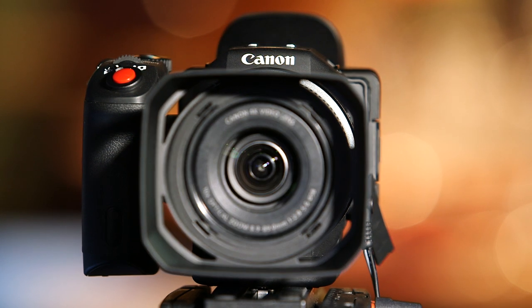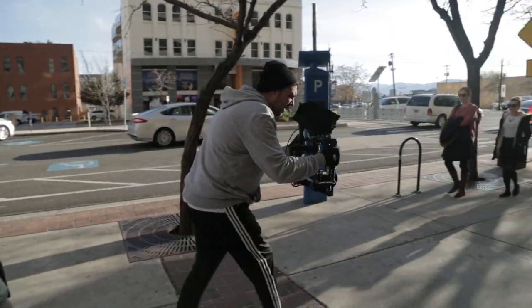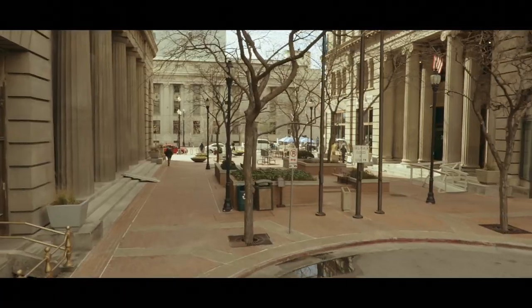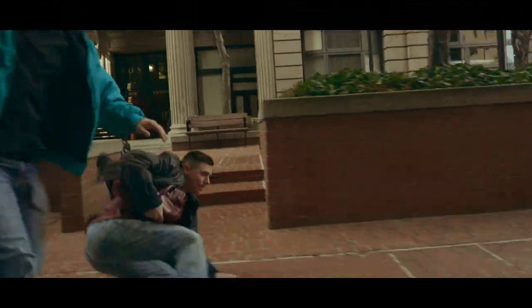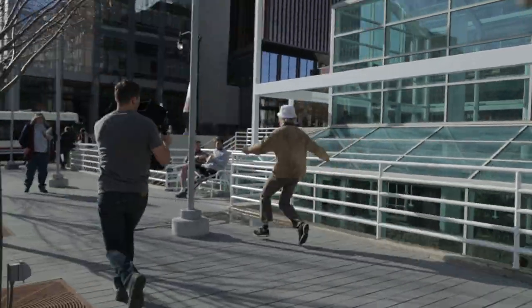This is the XC10, Canon's new 4K camera. It's super lightweight and super cool. The XC10 is awesome on shoots like these where it's more guerrilla and run-and-gun style. It's so lightweight and so easy to set up — easy to throw on a gimbal like a Mobi or even a glidecam.